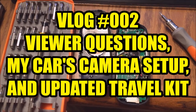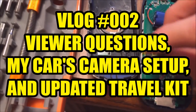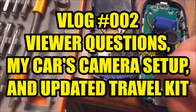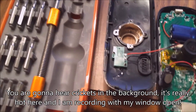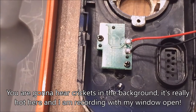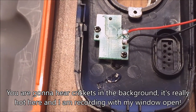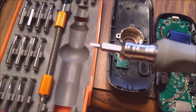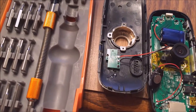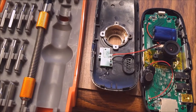Hey guys, this is John from US Dash Camera. Tonight's gonna be another vlog. I'm almost at 500 subscribers and I was looking at my past videos and saw that my do-it-yourself G1W stealth mod video was my most popular, so I thought I'd just revisit some of this old footage. I find it sort of funny how poor my earlier videos were. Some I actually deleted because they were so bad, including several reviews.